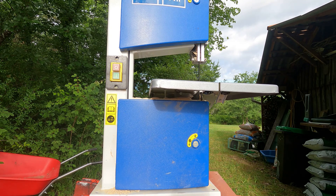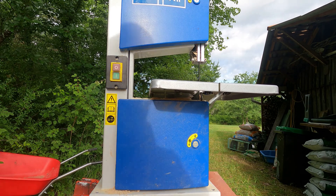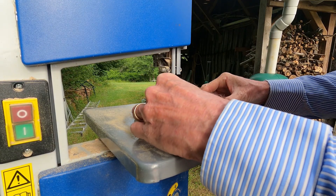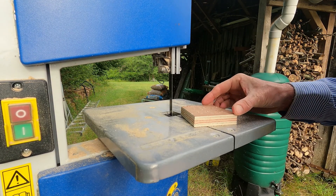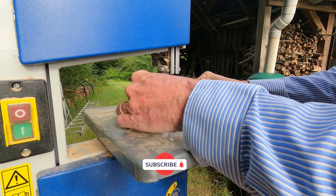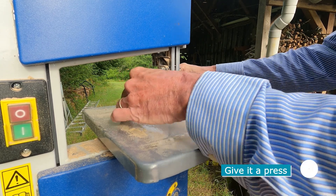That's the first time the bandsaw has run for about 12 months without the blade falling off the wheel. For the last test I just got some scrap plywood and made a few cuts, and it seems to be cutting fairly true. Now only time will tell how long this fix lasts. My long-term plan is to bring the Record bandsaw I have in the small loft workshop.